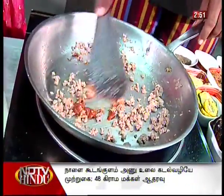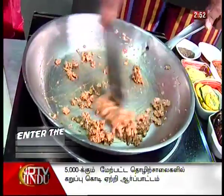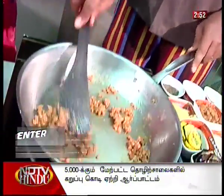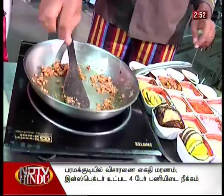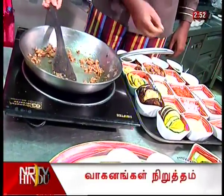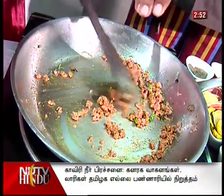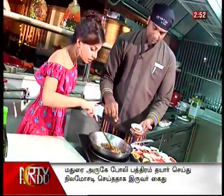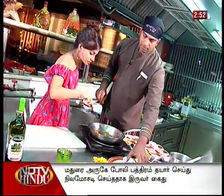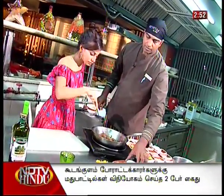Add a little bit of tomato paste — that gives a little bit of color. You can see the color has already changed. Now goes a little bit of salt and crushed pepper, chopped mint, chopped parsley, some cinnamon powder, star anise powder, and some dry oregano.